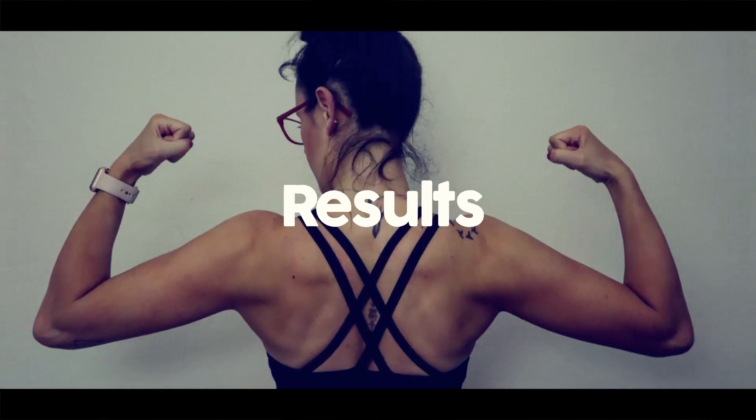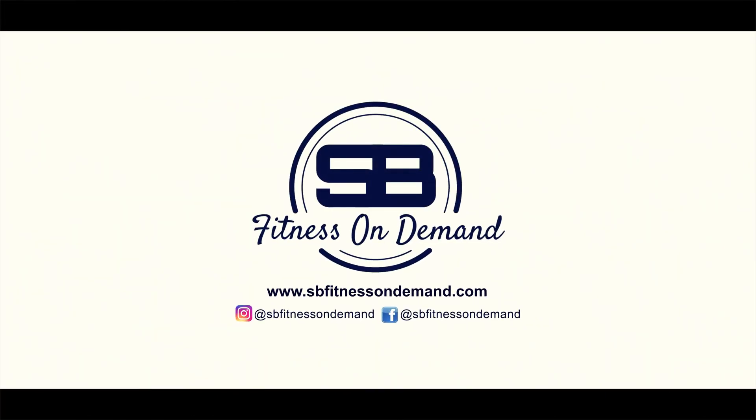Want to know if Transform 20 is any good? Here's my review, coming up. Hi, I'm Steve from sbfitnessondemand.com, helping you to get fit, stay fit at home and on the go. And on this channel we cover home fitness workouts, reviews and unboxings.